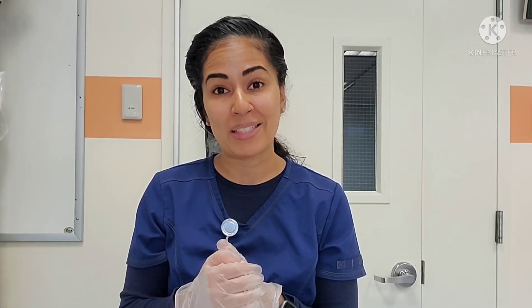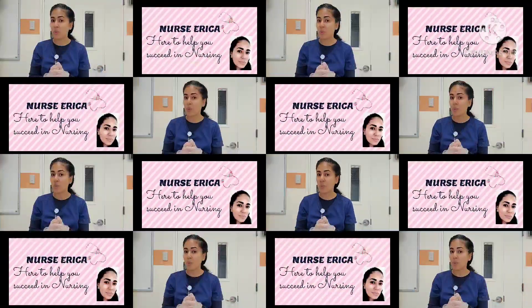I hope this video was helpful. If it was, please go ahead and give me a like and maybe even send it to a friend. If you haven't already, go ahead and subscribe to the channel.